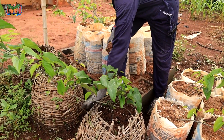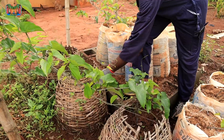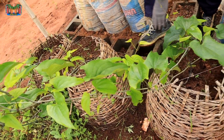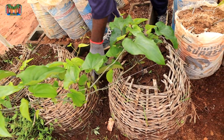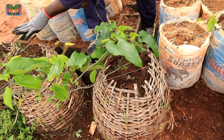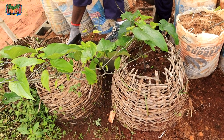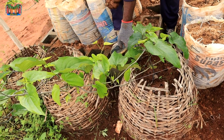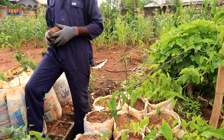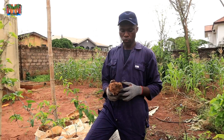I also decided to do something interesting. This is an old basket from the market that they discarded, so I decided to use it for something. This place is actually concrete, and I have planted soil in a basket and planted the yams on concrete. So you are going to follow us so that at the end of it all we will see which one comes out well.